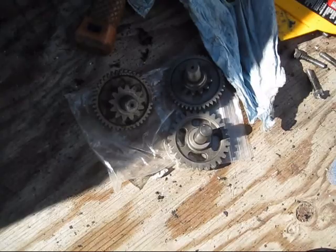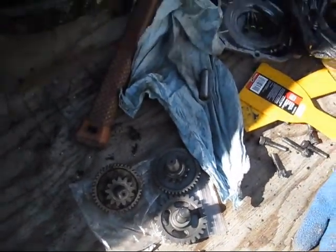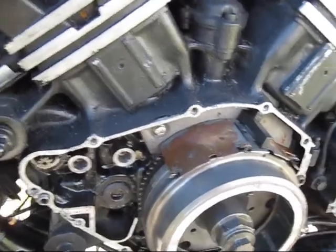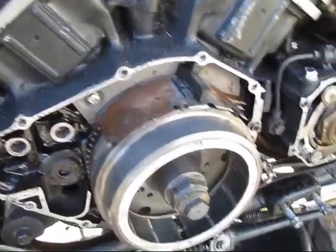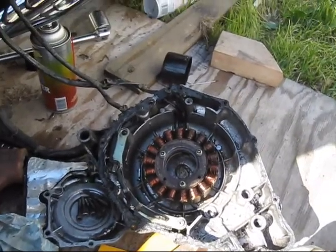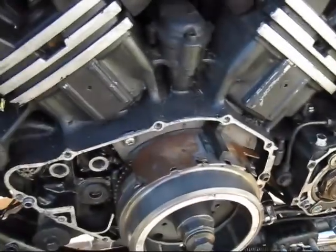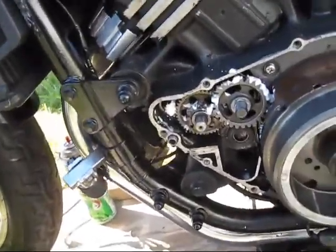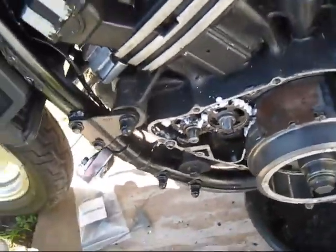I've got some gears here and a gasket. I'm going to hook the starter up, clean this thing up good, and put it all back together. Here's the gears back — hit them with white lithium grease.